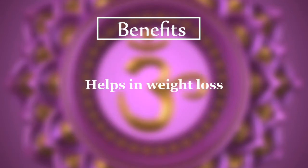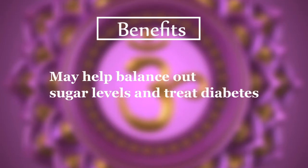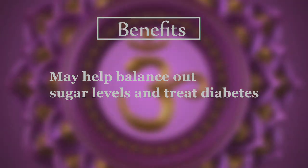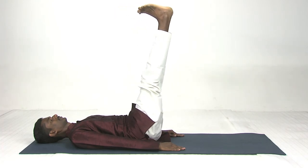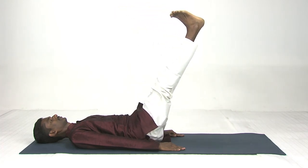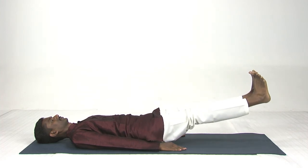It helps in weight loss, improves the alignment of the spine, and may help balance sugar levels and treat diabetes. Now relax your body — legs apart, hands apart. Shanti Asana or Savasana.